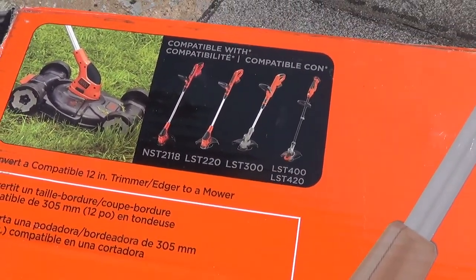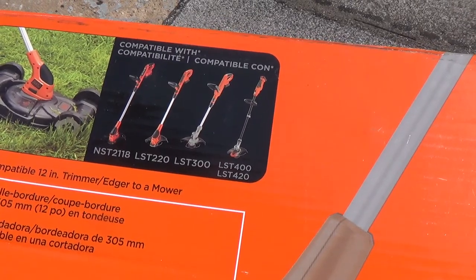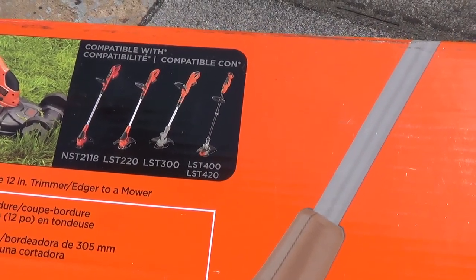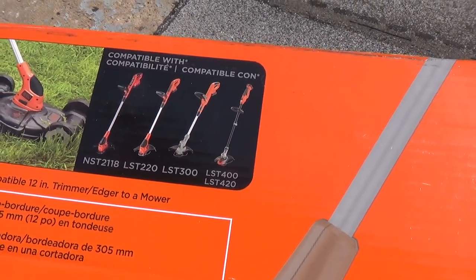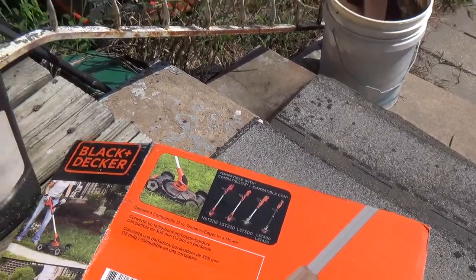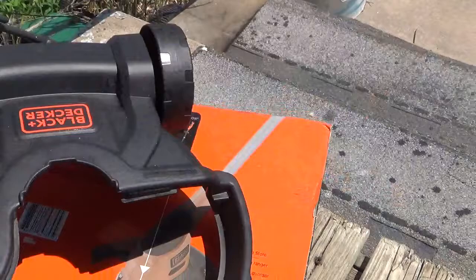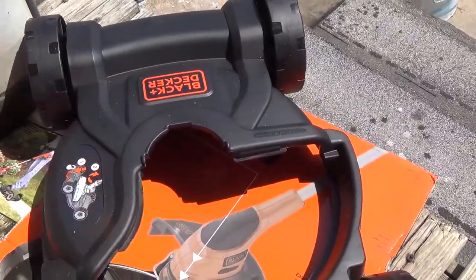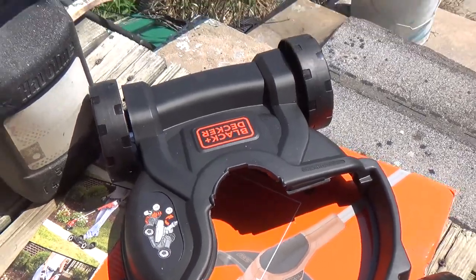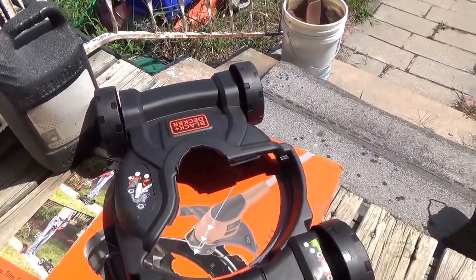It's got one, two, three, four of them, but these are the only ones with the battery-powered option for the mower deck. And this is the mower deck — let me back off of it a bit so you can see it better.